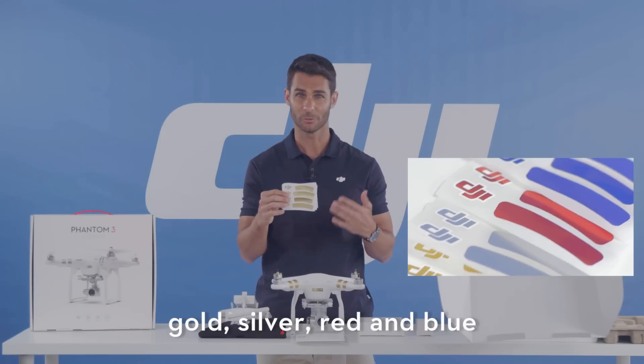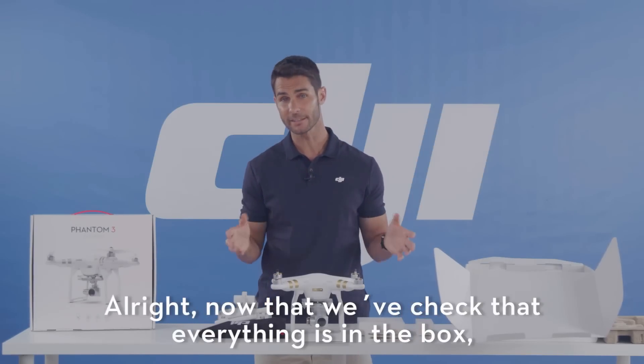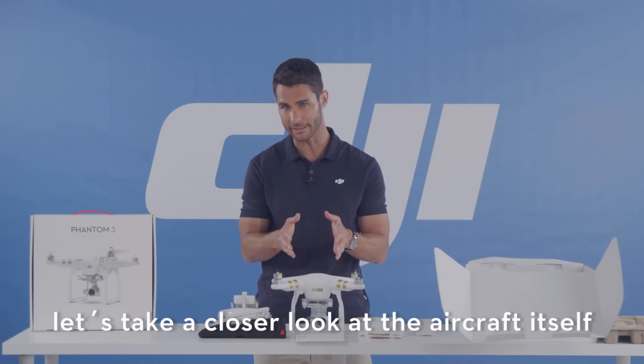Gold, silver, red, and blue. Alright, now that we've checked that everything's in the box, let's take a closer look at the aircraft itself.